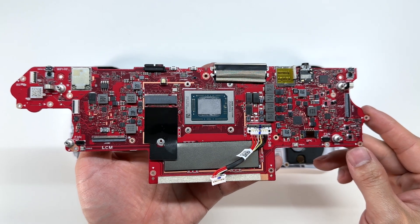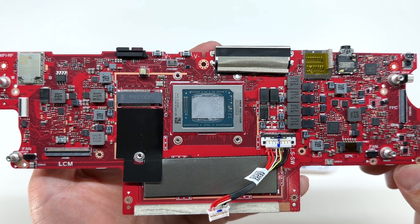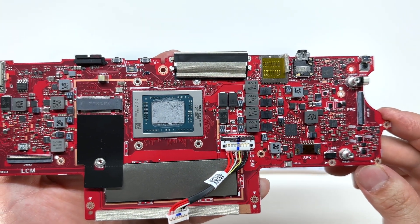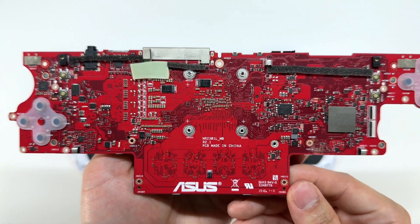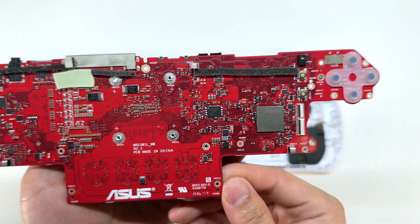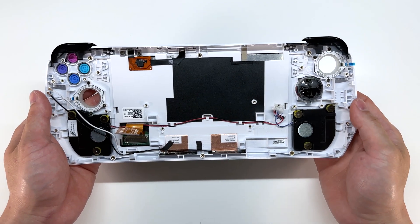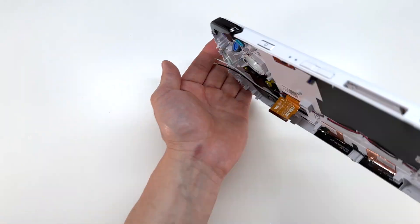Here is a close-up look at the main board. You can see the AMD processor in the center. Flipping it around to the back side — these are the buttons for the D-pads. And here we have access to the D-pad as well as all the buttons, which are very easy to replace.